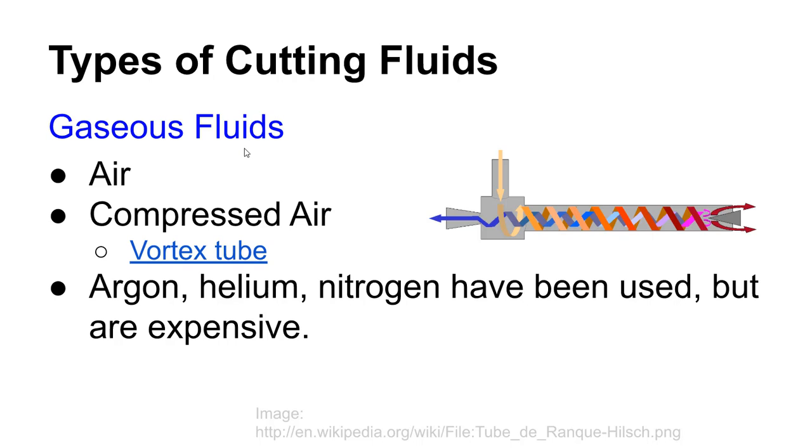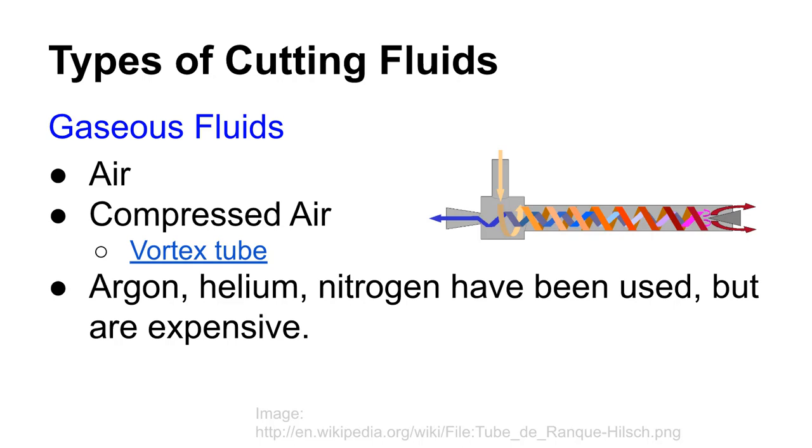Gaseous fluids can also be used — remember that fluids include both gases and liquids, as they don't have a defined shape. Compressed air is used as a cutting fluid sometimes, particularly with certain plastics. It's loud but makes no mess. Vortex tubes are a neat invention worth looking up — with no moving parts and just compressed air, you can get really cold air out of one end and hot air out of the other. Very specialized applications may use argon, helium, or nitrogen, though that's expensive and rare.